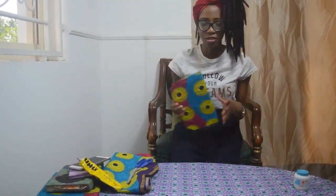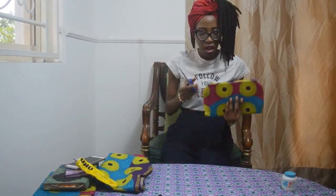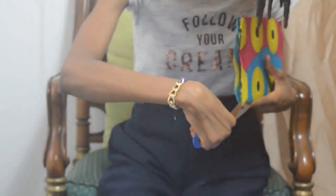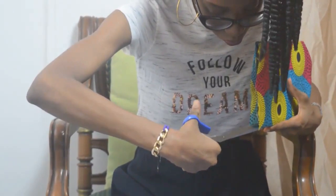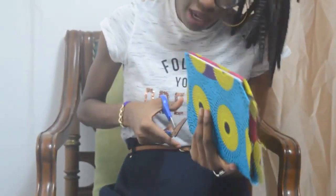Our book is getting into its shape. Obviously we're not done yet — there's this side and this side. Take your scissors and cut it this way, and this way. Do the same for the other side.